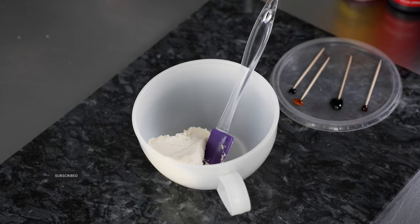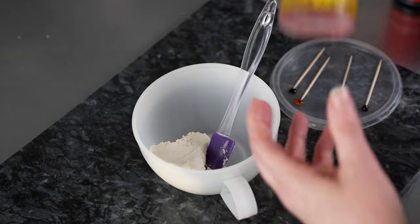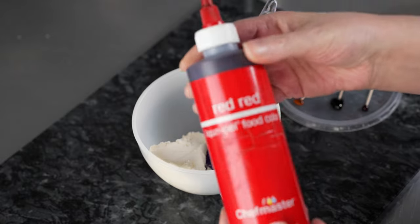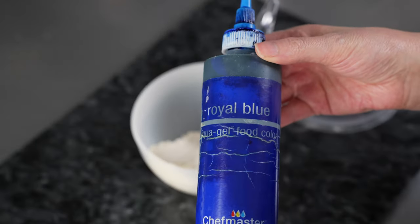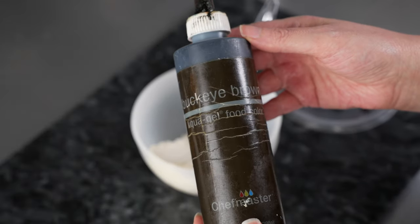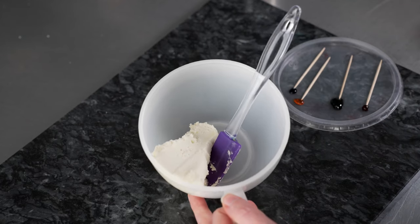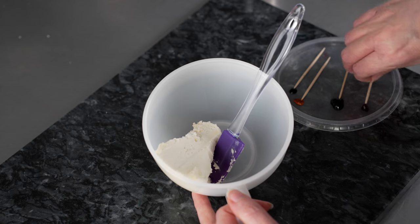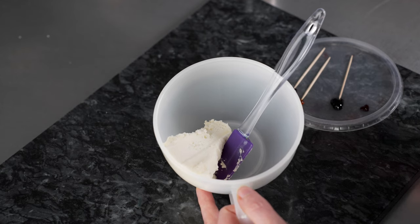We're going to make the colors for our butterfly ranunculus, and we're going to use four liquid gel colors today with our American Style Buttercream: some lemon yellow, red red, royal blue, and finally a little bit of buckeye brown. We're going to make these in a nice light pink shade using our red red, but they come in a variety of colors. So don't be afraid to mix it up. We're making a pastel color, but they also come in vivid bright colors as well.